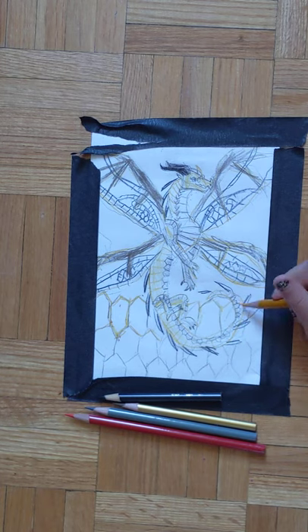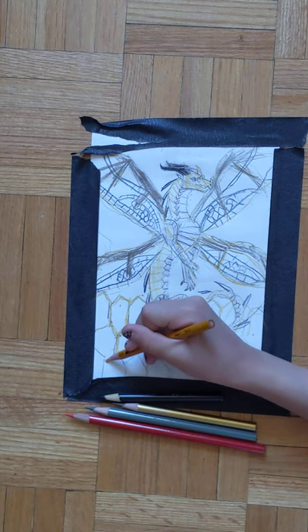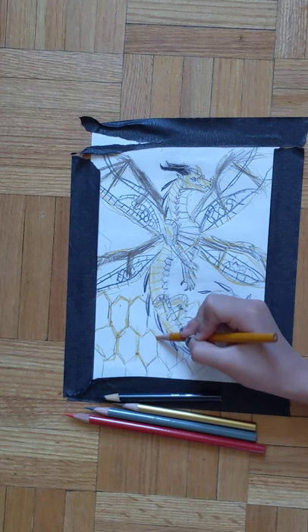I've been uploading lots of Wings of Fire tribe headshot tutorials — like sea wings, rain wings, and all of that stuff.